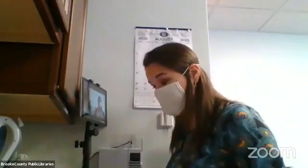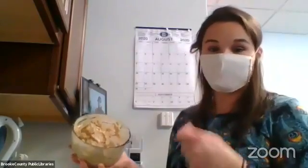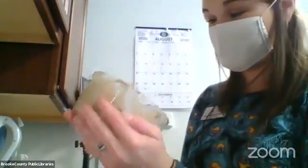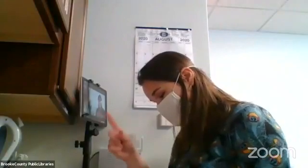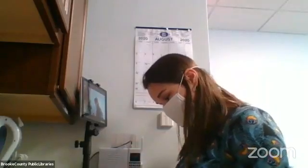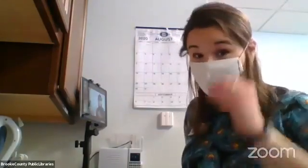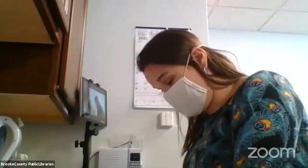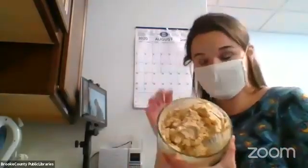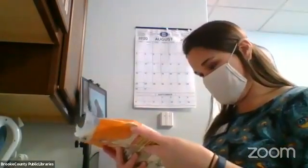Because I did not know - cream cheese sometimes takes a second to get to the right consistency - I pre-made my mixture. In this mixture it is: one package of cream cheese softened, one package of dry onion soup recipe mix, a little bit of hot sauce - it calls for a teaspoon but do it to your flavor preference - one small carrot, two green onions chopped, and six flour tortillas. The eight inch size is called for, but I ended up with ten inch ones. I'm spreading this mixture thin on the tortillas and then rolling and cutting them.